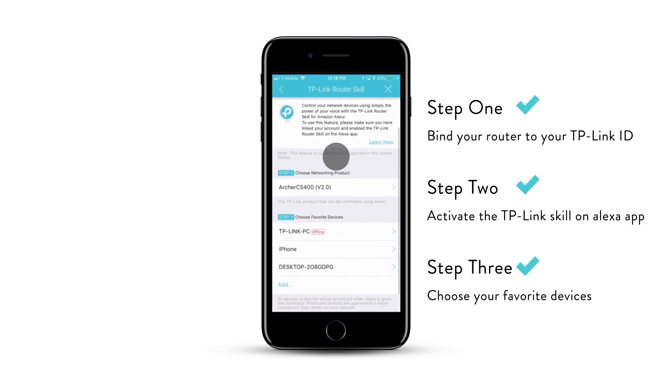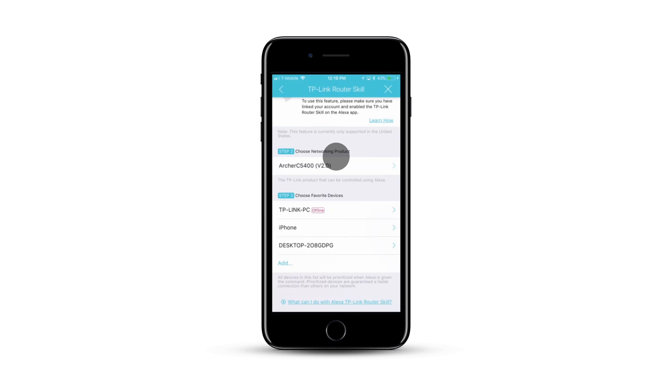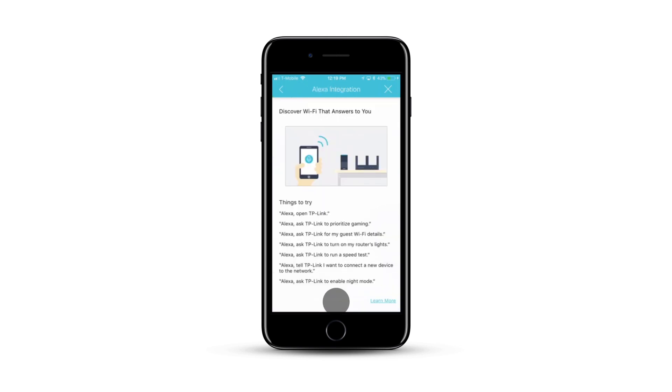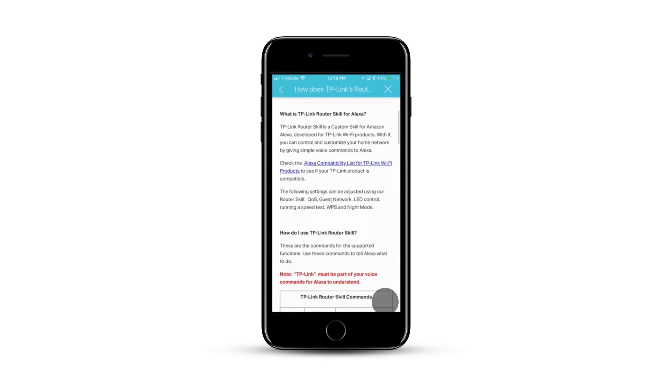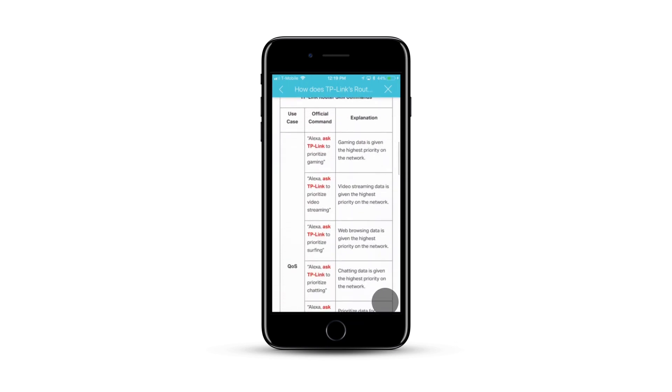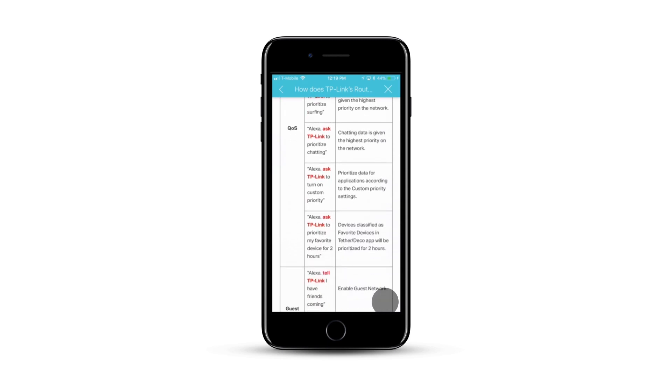And that is it. Now, how to use it. Down at the bottom of the screen, you have a link on how do I use my Alexa skill, which gives you a few options to try. Or you can click on Learn More — this will open up an FAQ on our website, which gives you a description of which commands work and what each command does. Just go through this FAQ, try them out. And if you have any other questions, please visit our website tplink.com for more info. Thanks for watching.